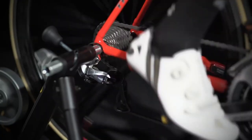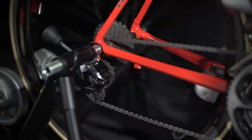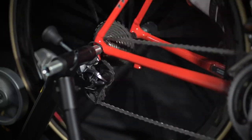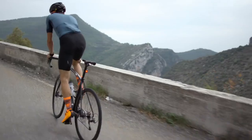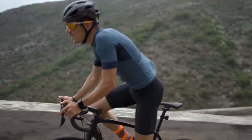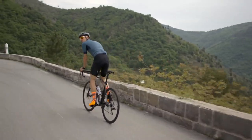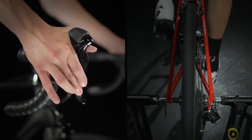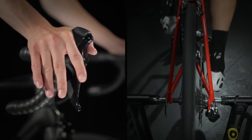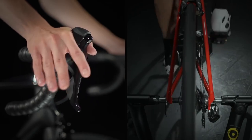Your right shifter controls the rear derailleur, shifting the chain across cogs in the cassette. In the back, the smaller sized cog is actually the harder, faster gear. The bigger cogs make for easier pedaling, but slower speeds. This means your right-hand shifter works backwards of your left hand. By pushing the whole right-hand lever inward, the derailleur shifts the chain to an easier gear. And pushing the small inner lever will shift the chain to a harder gear and faster speeds.